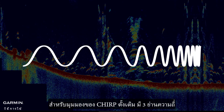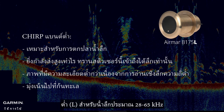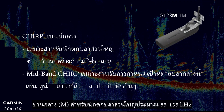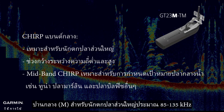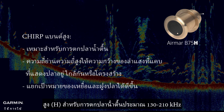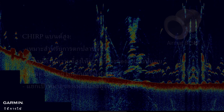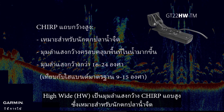For chirp traditional view, there are three frequency bands. Low is for deep water, about 28 to 65 kHz. Medium is for most anglers, about 85 to 135 kHz. High is for shallow water fishing, about 130 to 210 kHz. High Wide is the wide beam angle high band chirp, which is great for freshwater anglers.